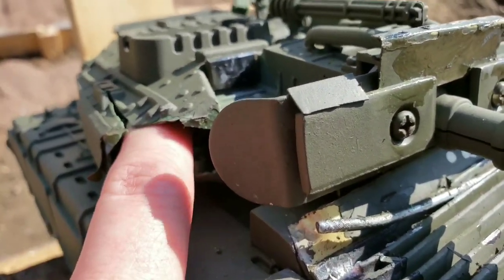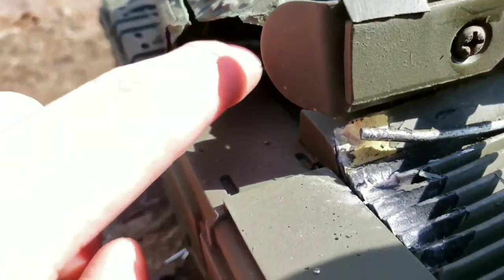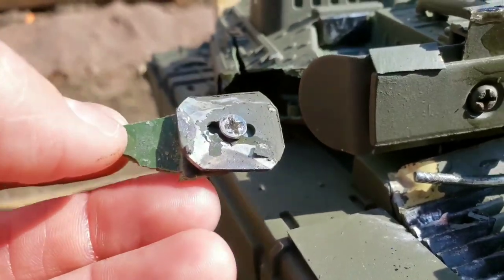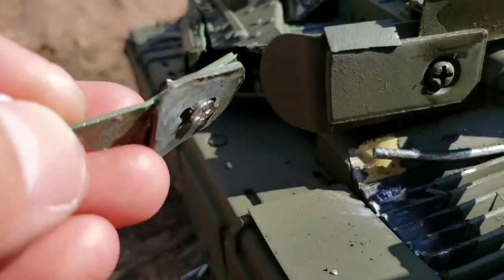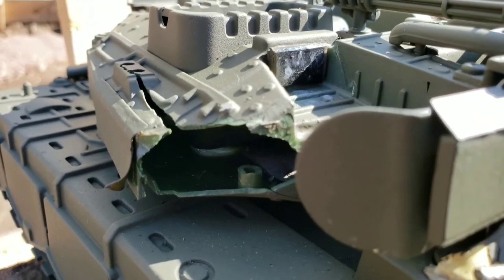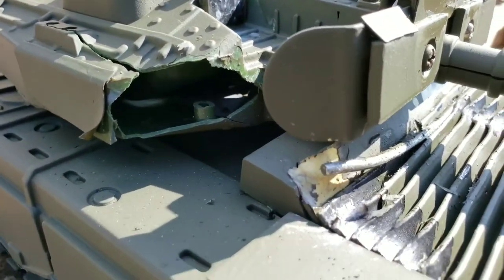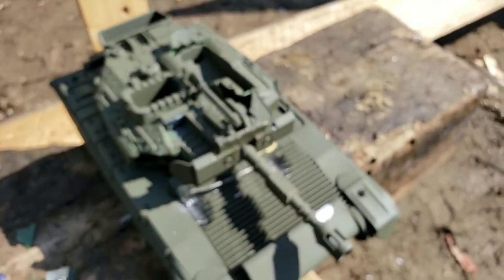I'm willing to bet all of the cheek armor was pushed inside, and I think most of it — yeah, so that kind of did its job. But what it's attached to is only plastic. I wonder how the guy inside is doing — he's right in the middle, right behind this plate.